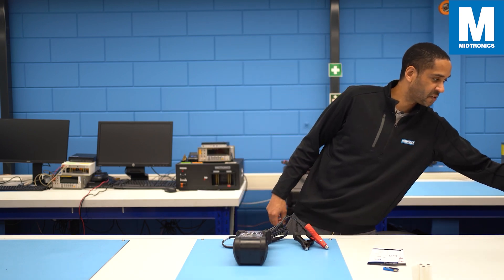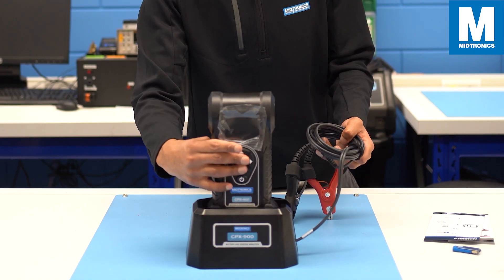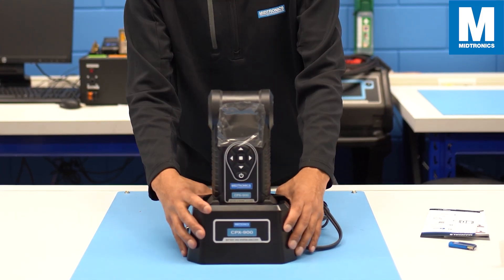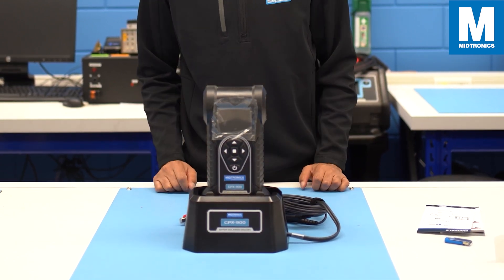That's the reason why there is an optional docking station for when the batteries are not rechargeable. The docking station provides the unit with power to automatically wake up and send any unsent data in the middle of the night without draining the internal batteries.